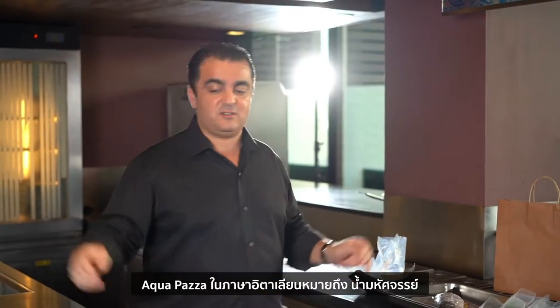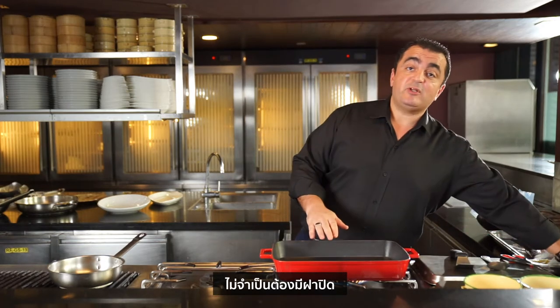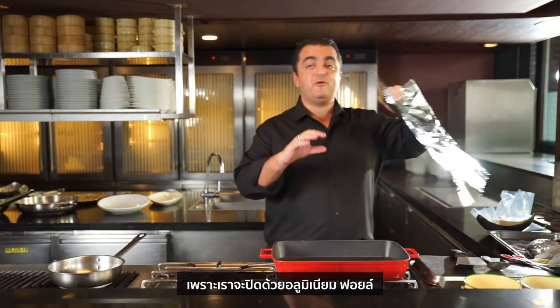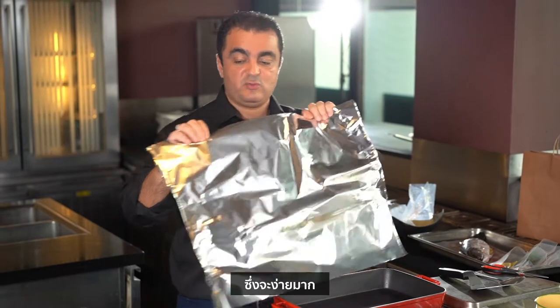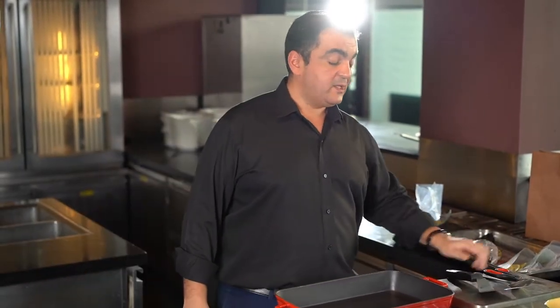Aquapazza in Italian means crazy water, so let's do some crazy water first. To make this recipe you will need a large pan — since this pan doesn't have a cover, we'll make one with aluminium foil, which is very easy to make. You also need scissors to open the bag, a spatula to take the fish, and one spoon.